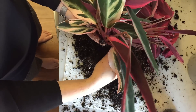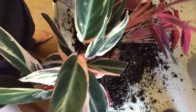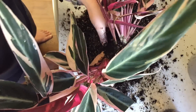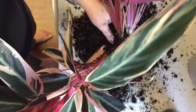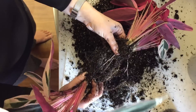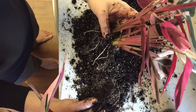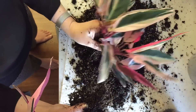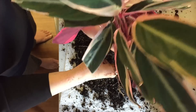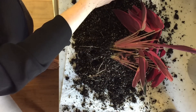I grab hold of one of the roots and realize that's what's holding it in place, so I hold it as I gently pull the rhizomes apart because I do not want to break that root off. There it is — the roots look really healthy and in good shape. I didn't find any pests. I do have some fungus gnats here and there; they come in and out depending on when I bring in new plants, and I get rid of them and then they come back.